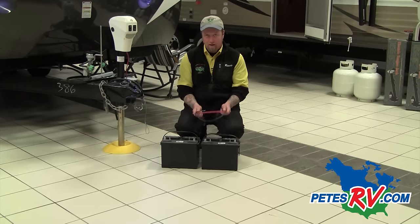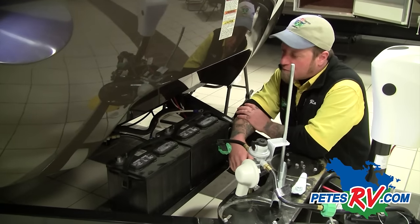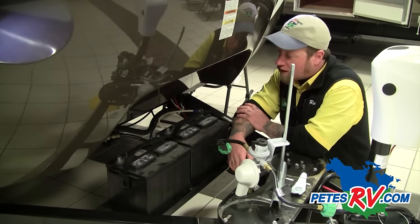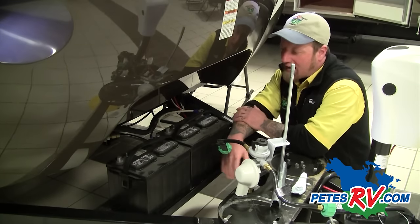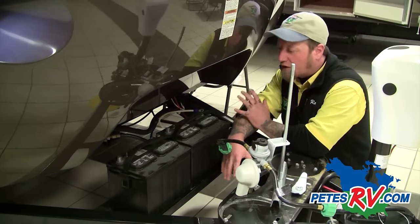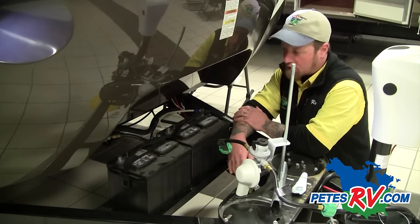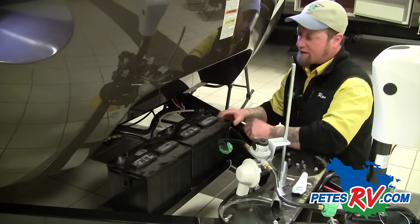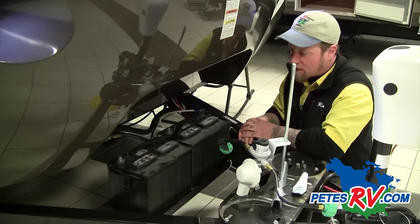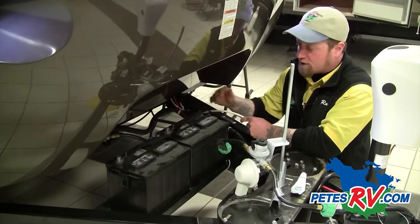So we're going to go ahead and put these batteries up on the camper and show you how to hook them up in parallel. Here we are on the front of our Bullet Premier at the Burlington, Vermont showroom. I'm doing this video today without battery boxes, which we would usually install to protect the batteries, but it's a little easier to see when shooting the video. I've situated my batteries on the A-frame — this unit is set up to take two batteries.